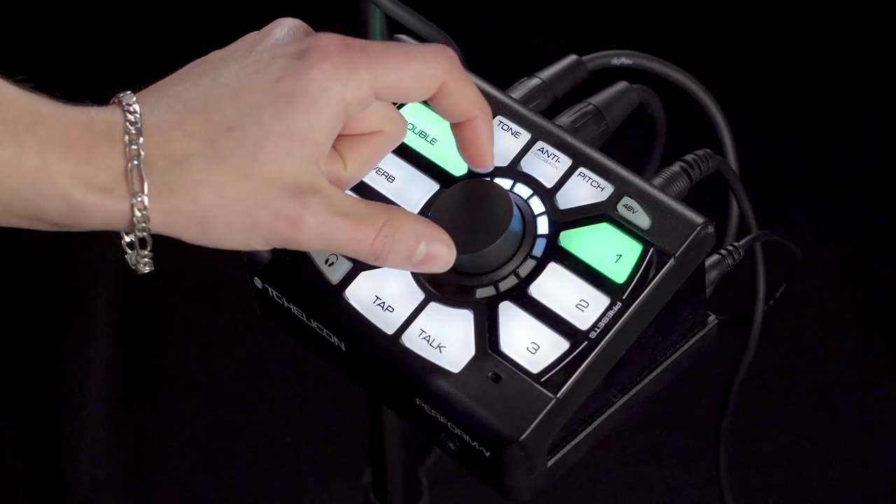Last but not least, you have the light blue ring, which as I mentioned before, is completely empty for any beamable presets that you choose to load in.